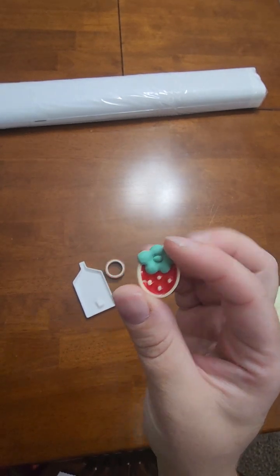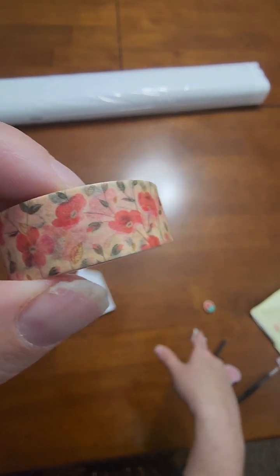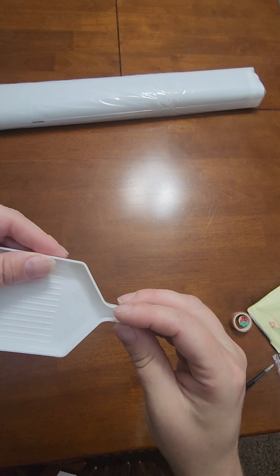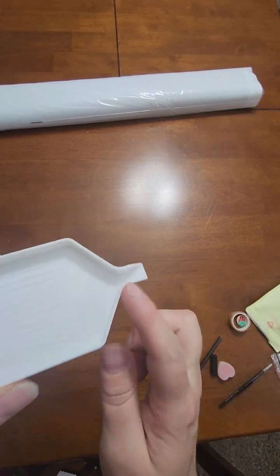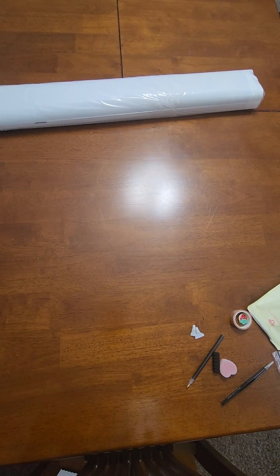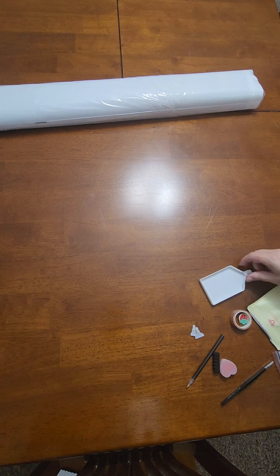They also include washi tape — sometimes it matches the cover minder, sometimes it doesn't. In this case there's red in both, but it's poppies tape and a strawberry cover minder, so not a perfect match. They don't guarantee a match. They also include a drill tray with a stopper: put your drills in, put the stopper in, shake it — nothing spills. When you're ready to pour back into your containers you take the stopper out. These are nice trays with a good divider.